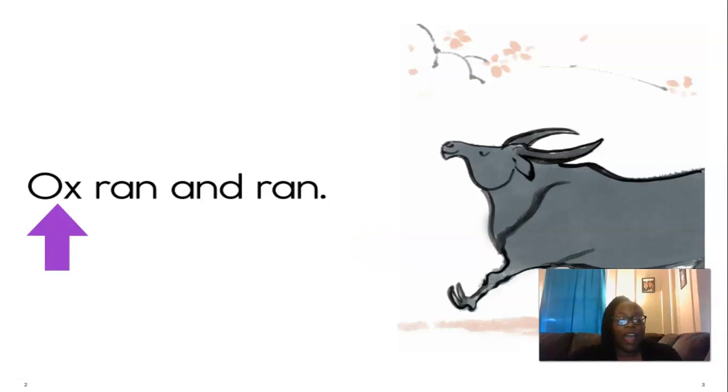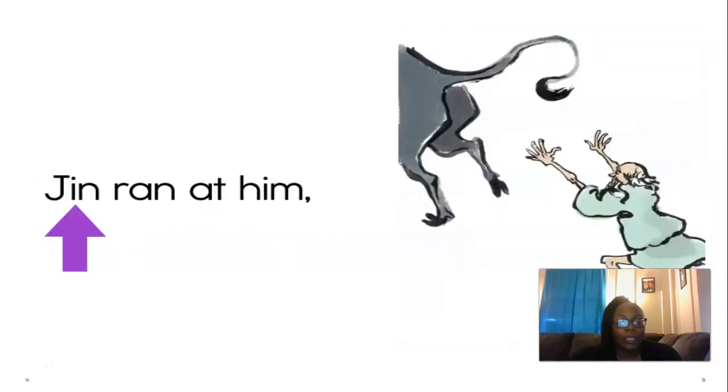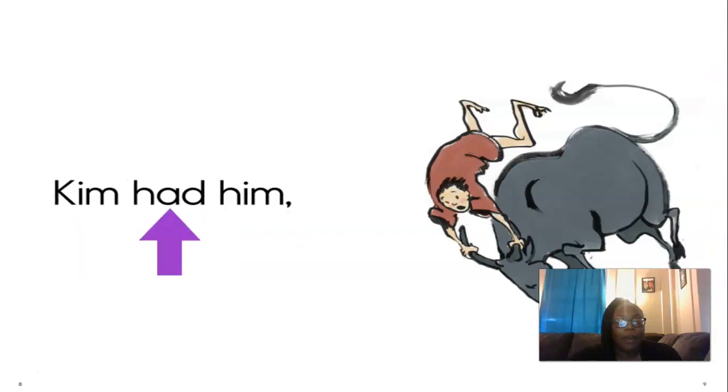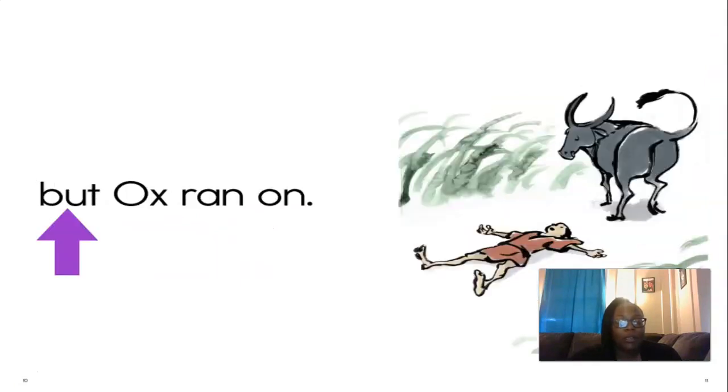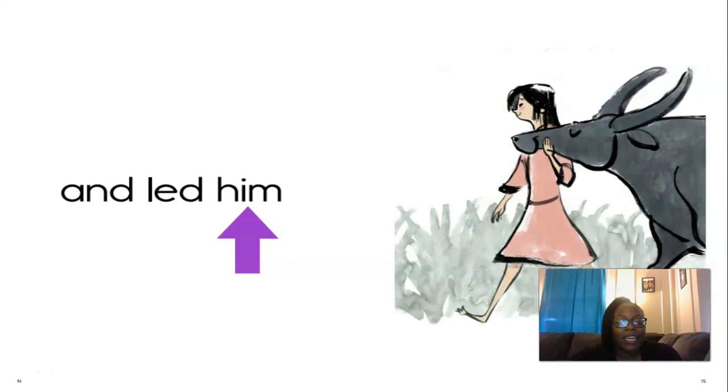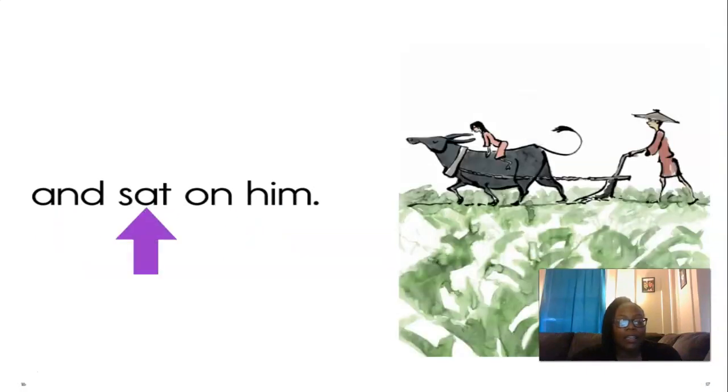All right, let's read the story together. Follow along — we're going to read from left to right. Ox ran and ran. Jen ran at him, but ox ran on. Kim had him, but ox ran on. Men fed ox and led him and sat on him. Excellent reading, boys and girls — I'm so proud!